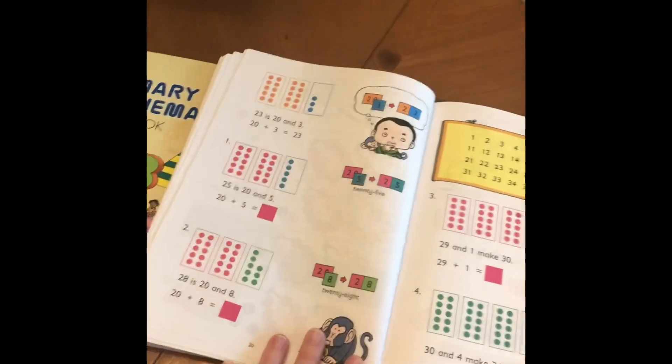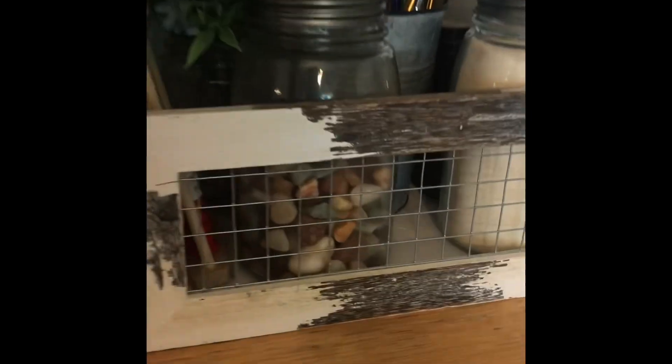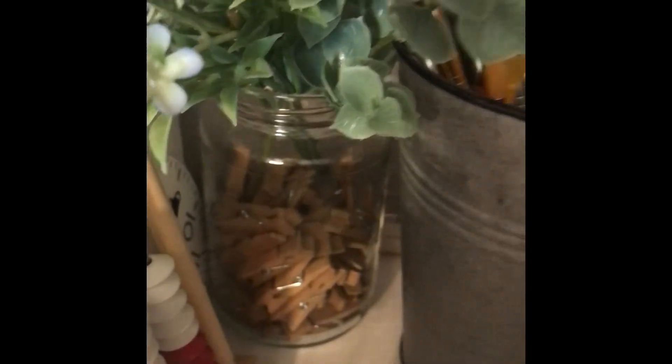If there are manipulatives needed, I'll grab things we have in the house. For instance, I keep this jar of rocks, and we'll use those as manipulatives. There are different colors in there too, so if they need different colored objects we use the rocks. I also have some shells and some clips.